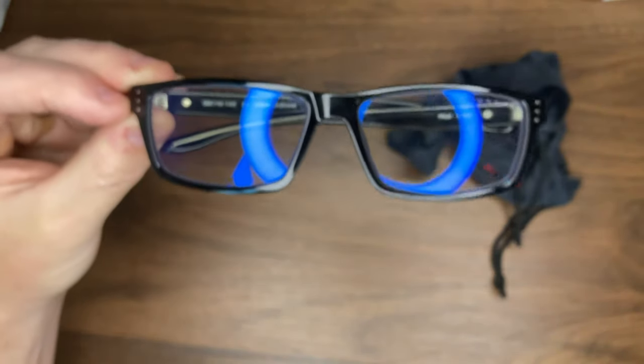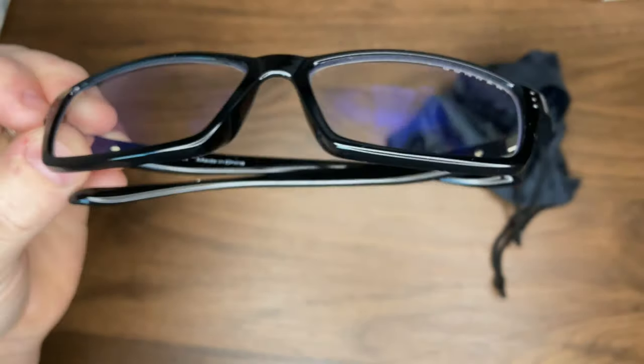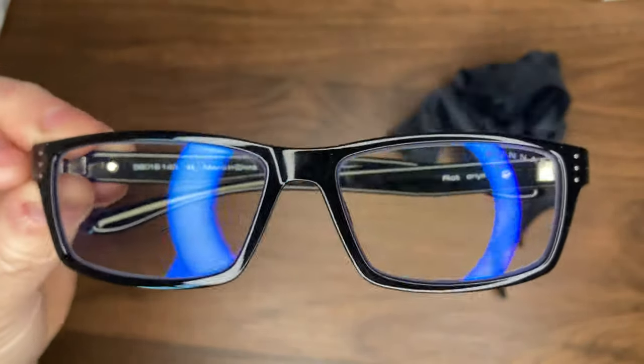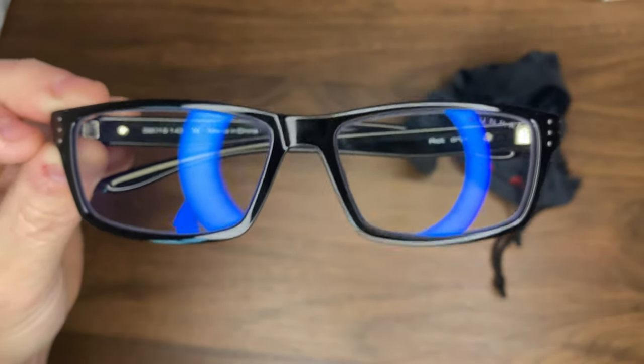If you are wanting to try them out, I'm going to put a link in the description below where you can order some for yourself. I've tried some cheaper pairs of blue light blocking glasses with all the screen time that I have.